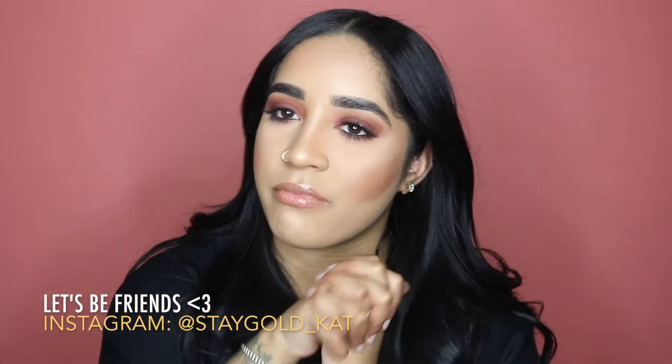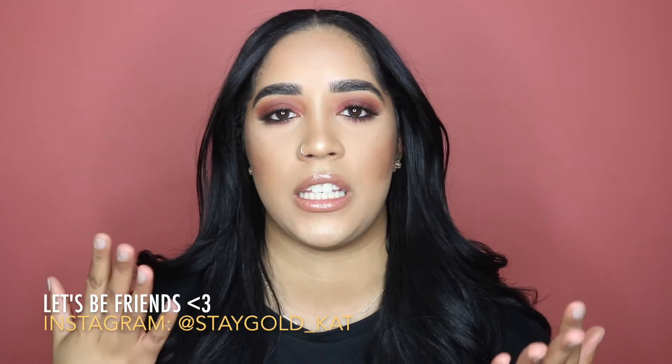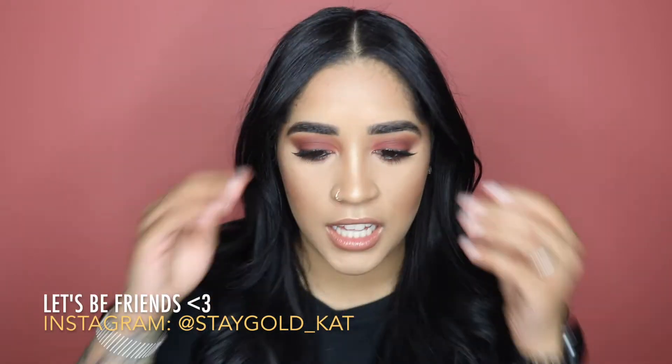Hi guys, welcome back to my channel! I put up a poll on Instagram and asked you guys if you wanted to see a burgundy look or a purple look, and burgundy won of course.